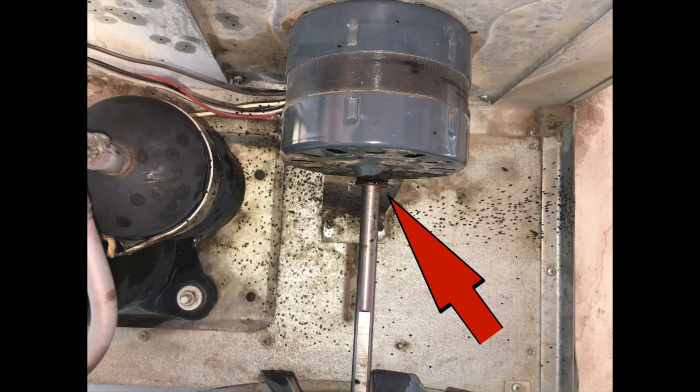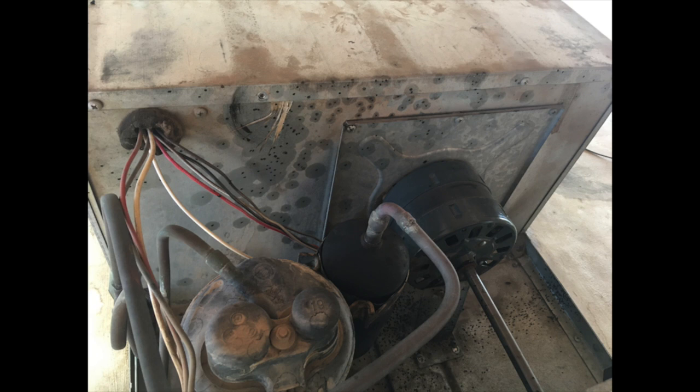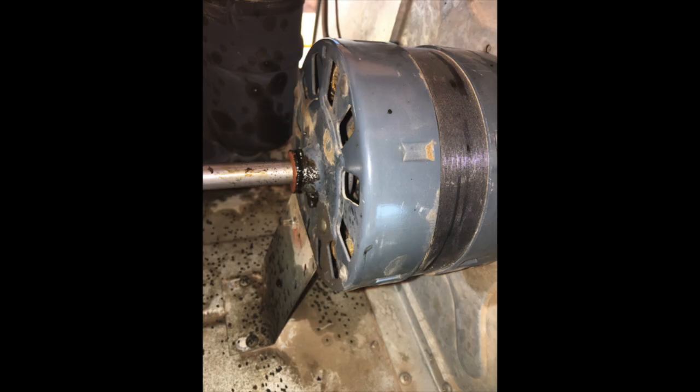Here is a picture of one of the new motors that soon started giving me problems after I installed it. Notice the bearing material oozing out of the motor around the shaft. In the other picture, you can see how this bearing material splattered all over the unit. I will explain this bearing material later.